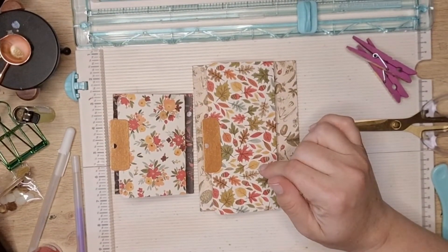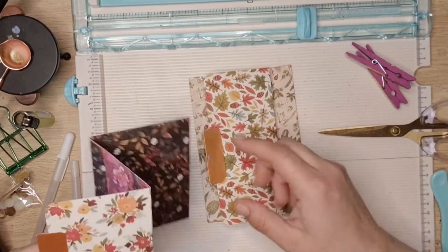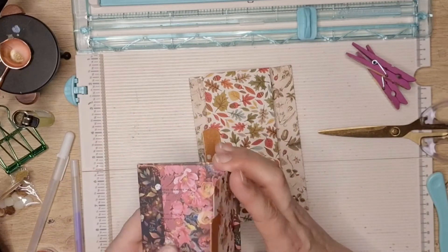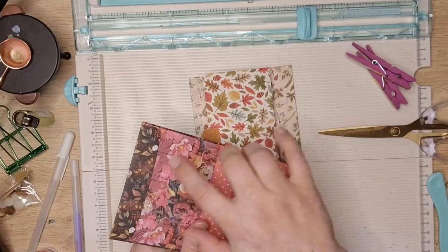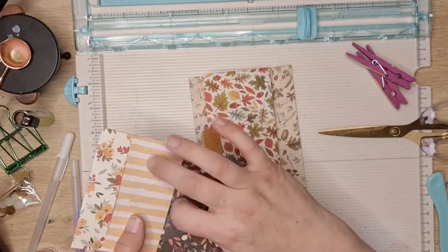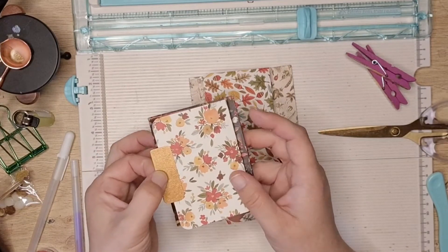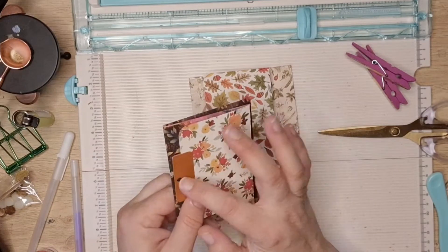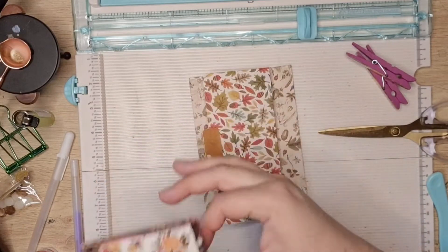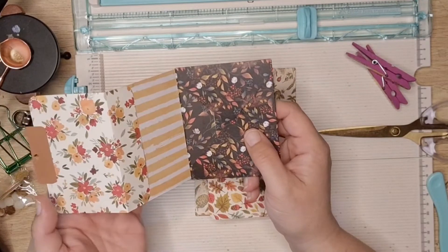I will put a link to her video in the description box below. Basically it is an envelope pocket folder — you have a little pocket here, a little pocket here, and then the envelope. I haven't decorated it yet, and then you'd have some twine or nice ribbon just popping through the hole to hold it together.